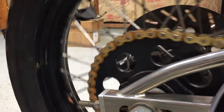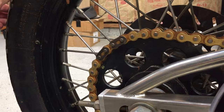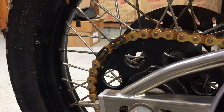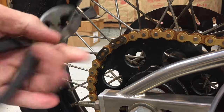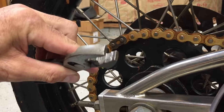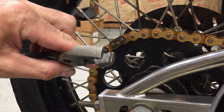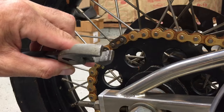We'll start by locating the master link, or links in this case, on the sprocket where you can get a little bit of pressure on it. The tool I'm going to use is a standard 6-inch plier. The only thing special about it is I don't use it for anything else in order to maintain these sharp edges. If you have an old rounded-off edge, this job can be miserable.